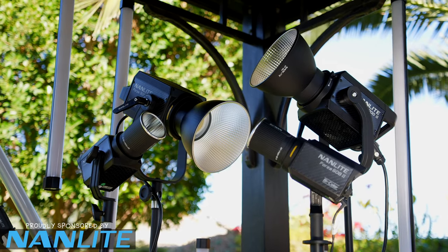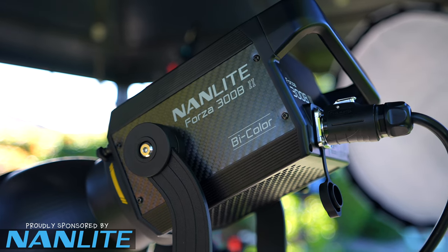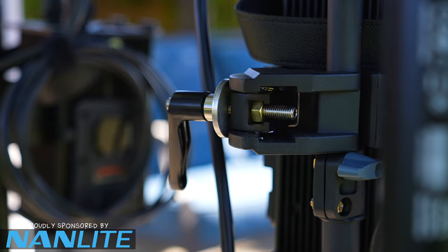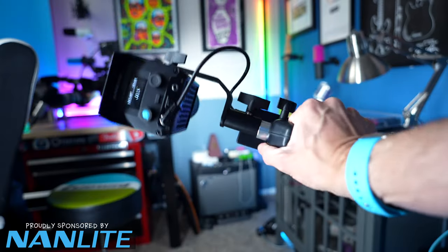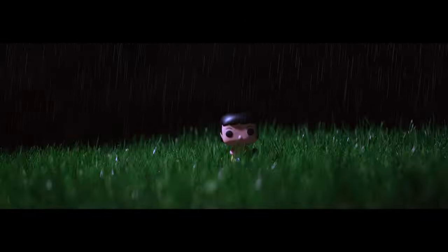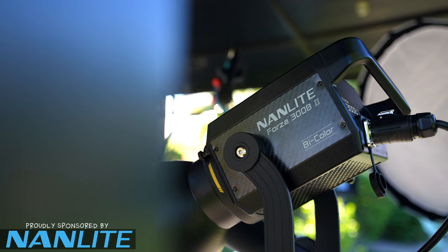I want to thank Nanlite for sponsoring this video. I've been using the new Forza 60 and 300 series lights for all of the examples so far. The Forza 60 and 300 each have a daylight model at 5600K, and also a bicolor model with temperatures ranging from 2700 degrees Kelvin all the way up to 5600 degrees. The 300s have a super clamp and quick release plate for easy attachment to stands, and they support V-mount batteries for portable power. The Forza 60 series 2 comes in at $289 for daylight and $319 for bicolor, while the 300 watt lights are $949 for daylight and $999 for bicolor.